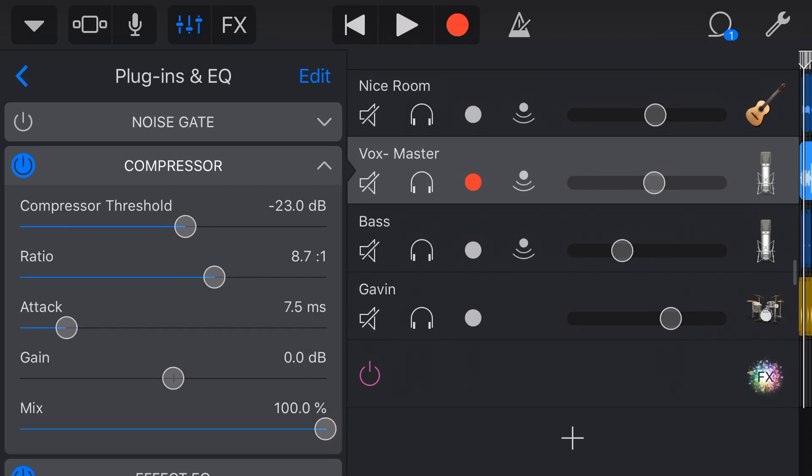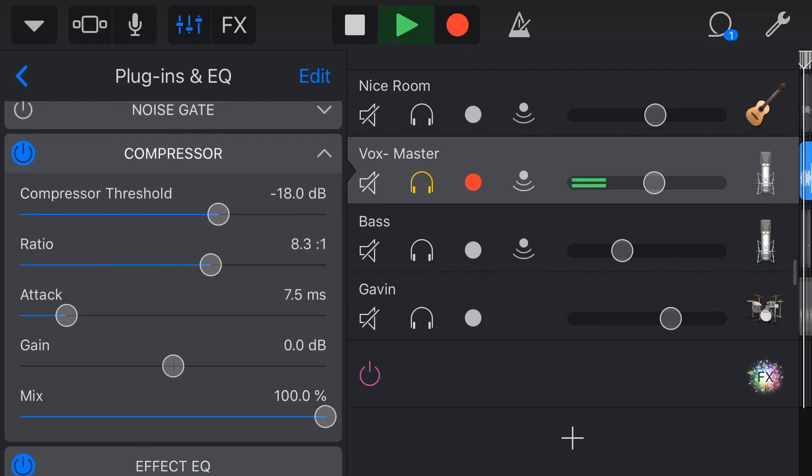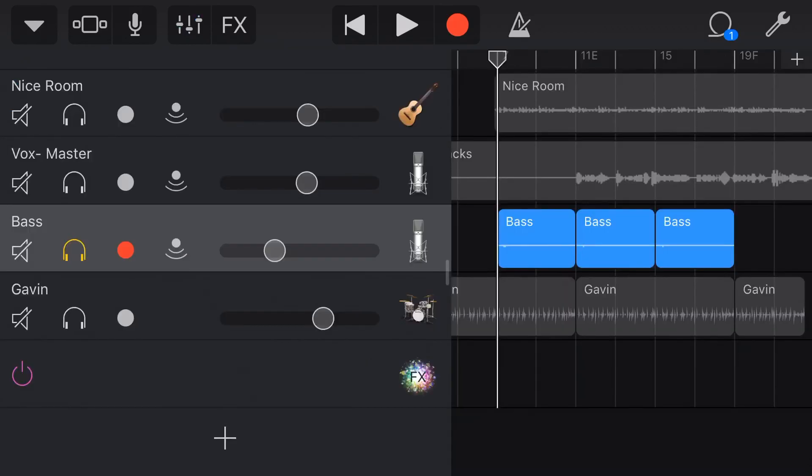Compression is the second stage of your volume for vocals — the first stage is volume, the second is compression, and the final stage is automation, which I'll show you last. Experiment with your compressor settings. One important tip: don't set your compression in isolation. A lot of folks will solo their vocal and dial in compression, but you're never going to listen to it that way in real life. Add your effects in the mix, do your compression in the mix, and you'll get a good result most every time.